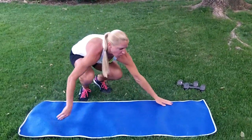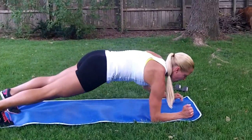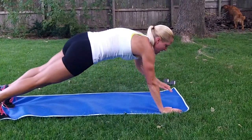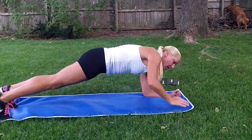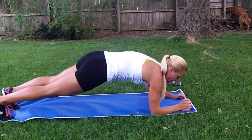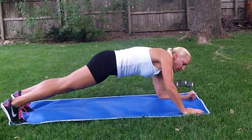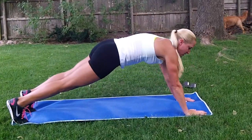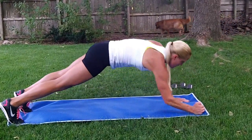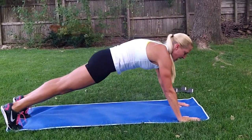Now we've got our Walking Plank. So in our plank position: elbow, elbow, up, up. And we're going to rotate to the other side. That's four, five, six, seven, eight, nine, ten.